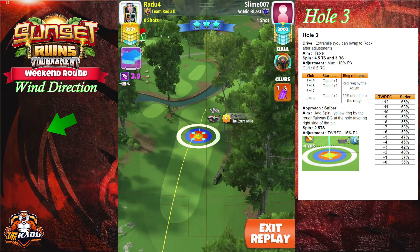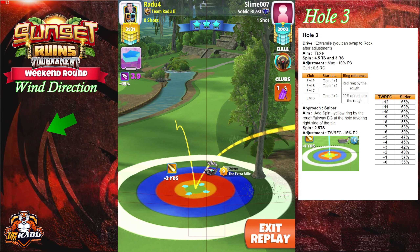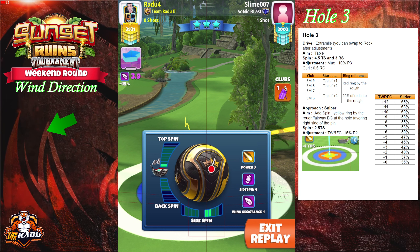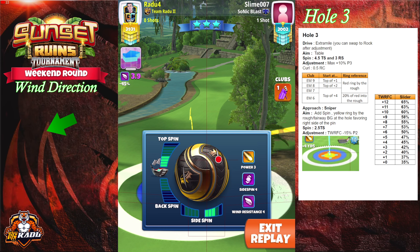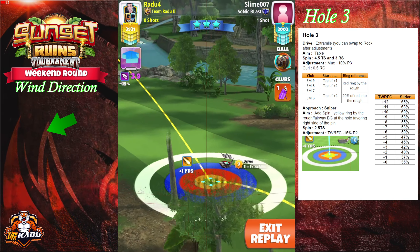Welcome back. On hole number three we're gonna go with Extra Mile and a Kingmaker or a Kingslayer. Kingslayer is better in case we have high winds for the drive. We might in some cases for low level clubs like Extra Mile level six pull into OP over here, so we don't want to do that.